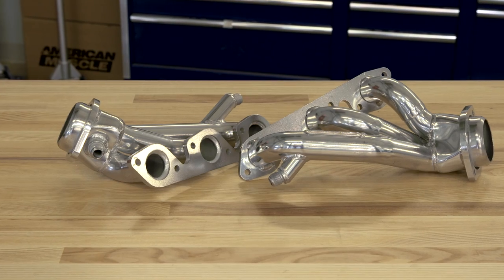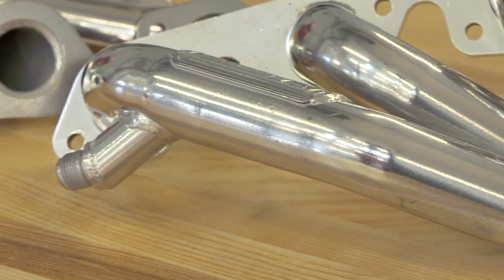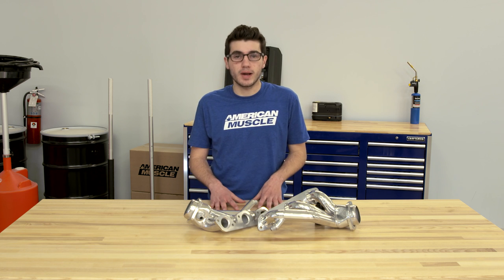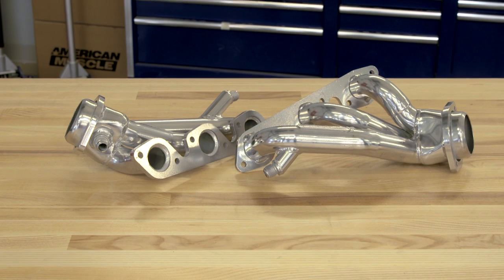The ceramic option is the better option of the two, but compared to the chrome, where do they fall in the price line? The chrome option comes in just shy of the $300 mark, which is honestly not bad for a major exhaust part. They are a budget-friendly item, but that kind of reflects on the quality — the welds aren't the greatest, but they are pressure tested to be leak-free and do not affect performance.